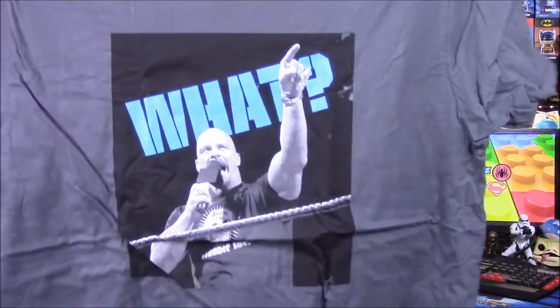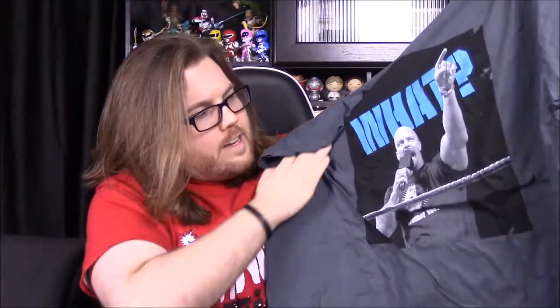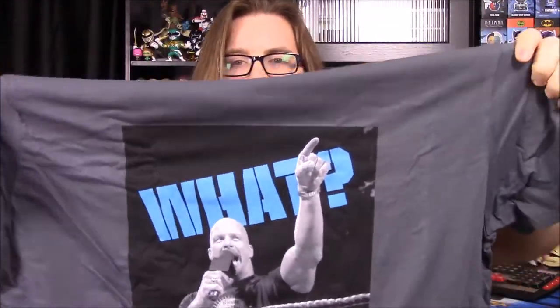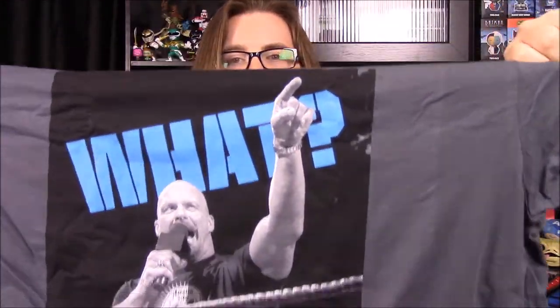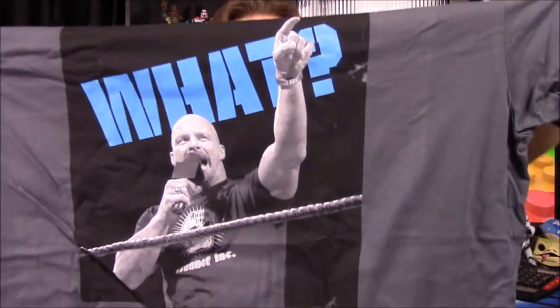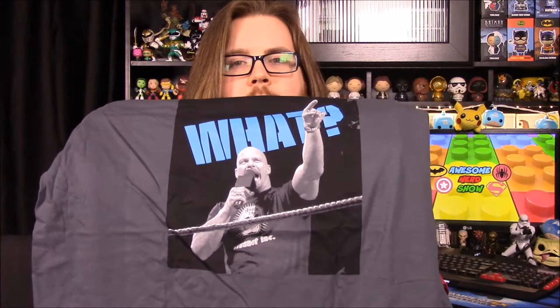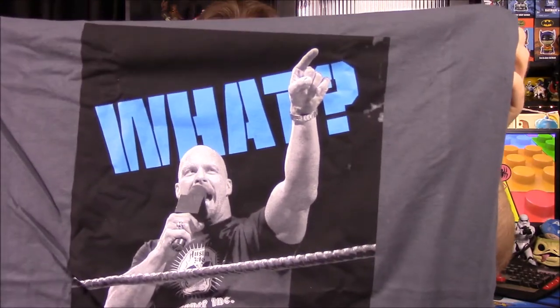First off we got our t-shirt here. So it's a Stone Cold shirt that says 'What?' I don't like the shirt color — it's a little weird, it's dark gray. Every time we get shirts they always choose weird colors. You can't just put on a normal black shirt or anything like that. But I like the blue 'What' there, and then of course the picture is Stone Cold. It's a different shirt compared to what we've been getting, but it's fun and interesting at least.